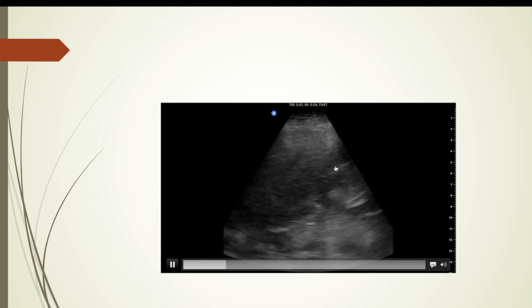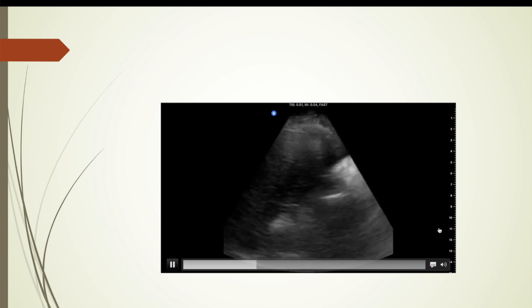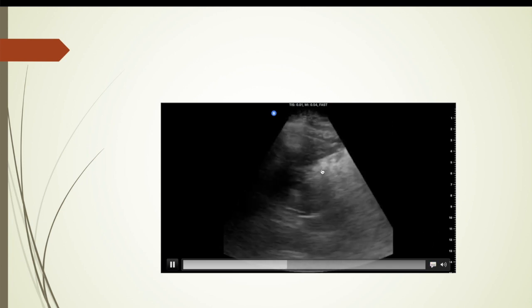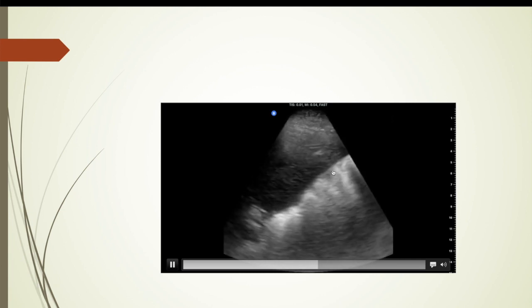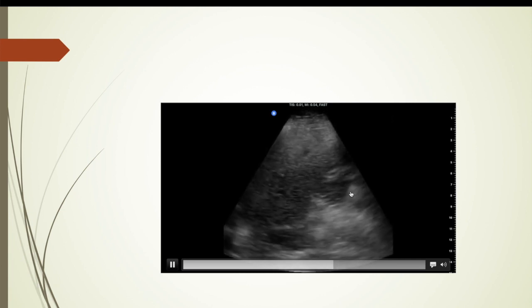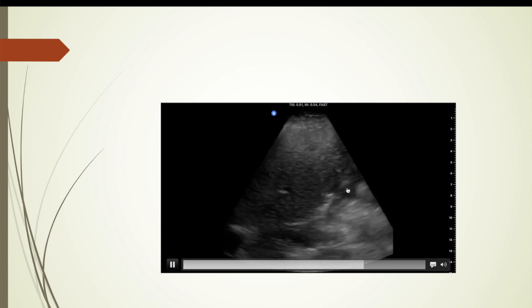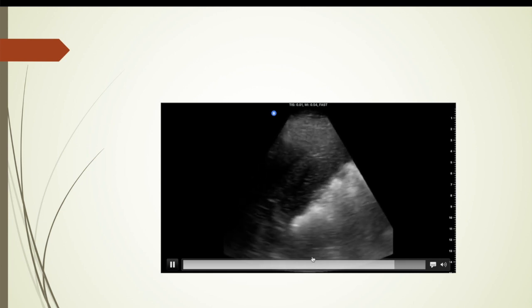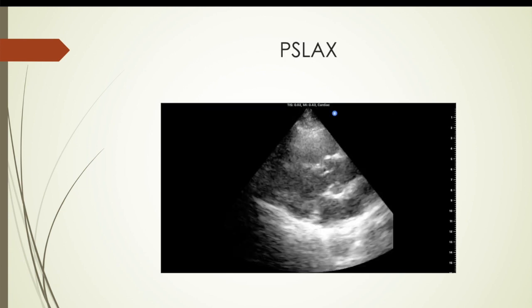Here is the right upper quadrant — liver. This is Morrison's pouch, the kidney-liver interface. The kidney's coming into focus here. She was in not the best position for this, but in any case it's obviously a negative FAST for her.